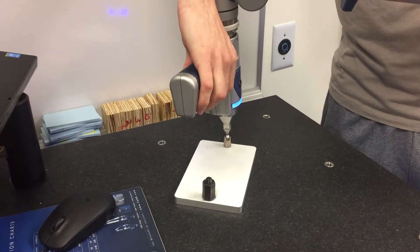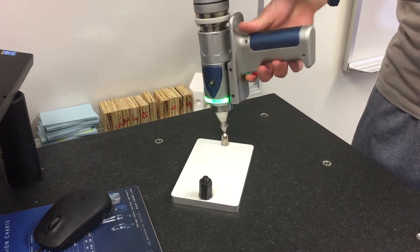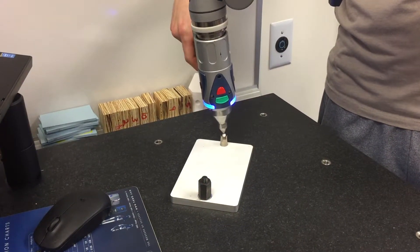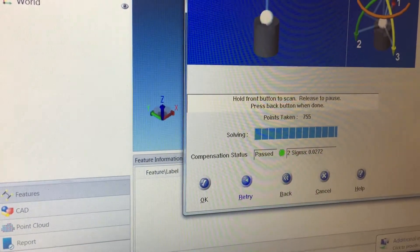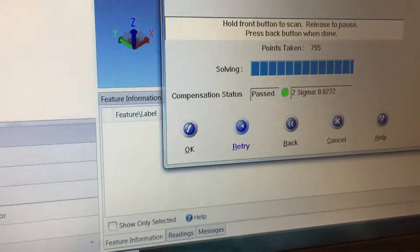For the fourth recess, you're gonna do a 360 degree rotation while holding the green button the whole time. Then, with the probe still in there, press the red or back button, which is located underneath the green button. On screen you can see we passed with a two Sigma of 0.0272.